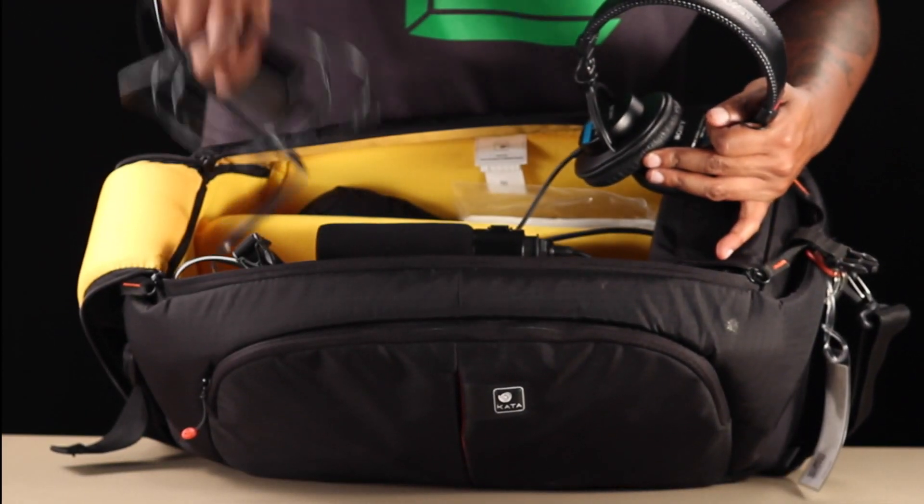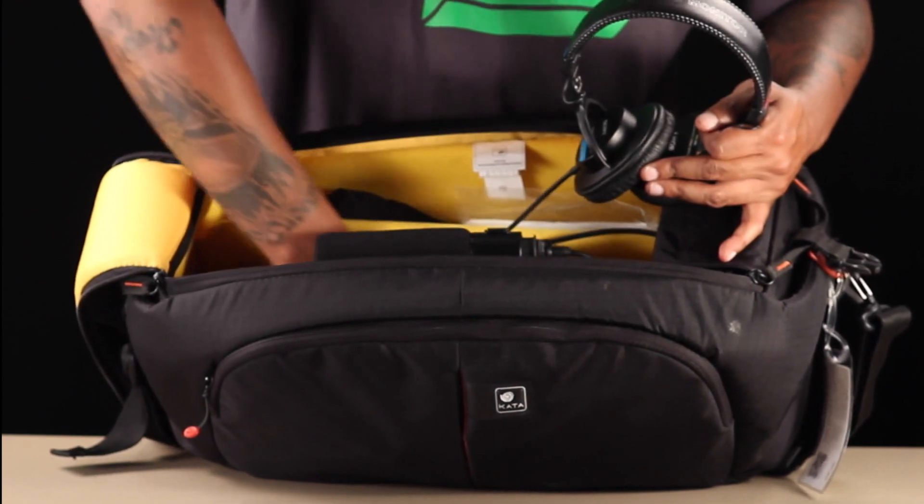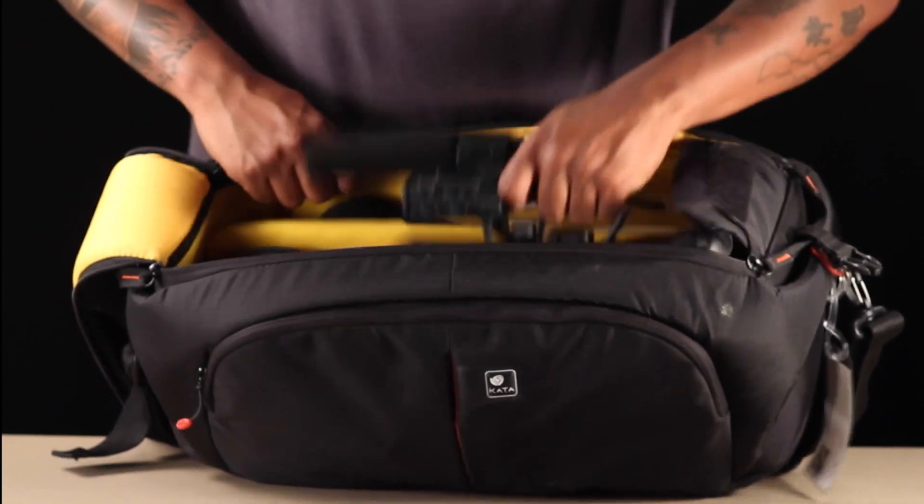The main compartment holds the charger, batteries, headphones, and the most important piece is the video camera itself.